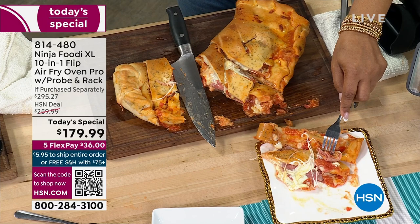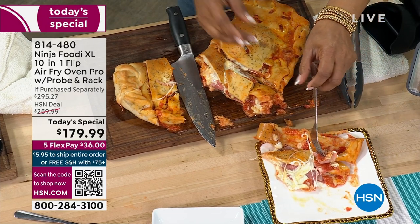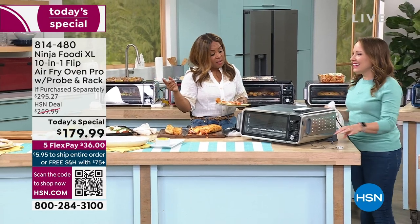In the cinnamon, only 380 remain for the day. The cinnamon, by the way, is an exclusive color. The cinnamon, as well as the black, are exclusive to HSN. The only color you'll find on the open market is the stainless steel.